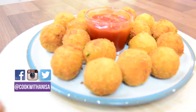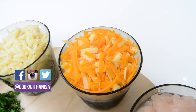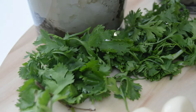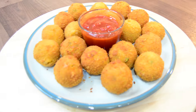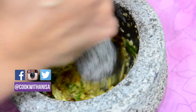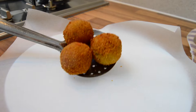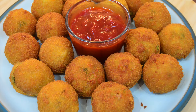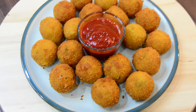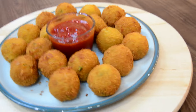Hi guys, hope you're well. Thanks for joining me in my kitchen — I've got another delicious recipe for you to try. If you're new, hit subscribe to stay up to date with new recipes every week. Cheese balls: chicken-filled, bun-sized cheesy goodness — a family favourite for holidays, get-togethers, entertaining guests, or anything really. These are always popular and a great way to get your party going. If you like this, please give me a thumbs up. With that being said, let's get started.